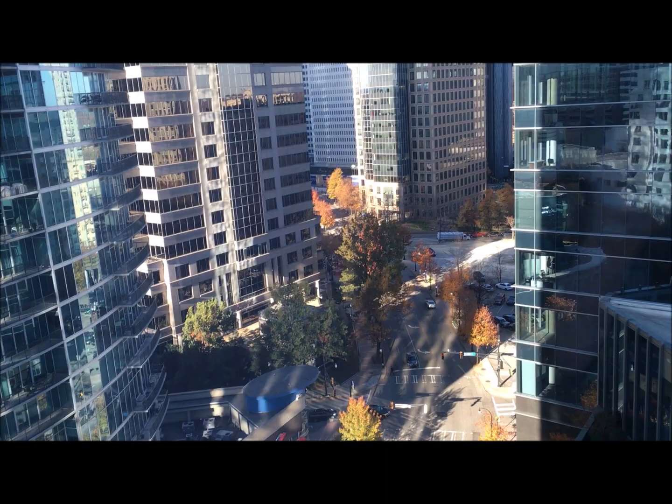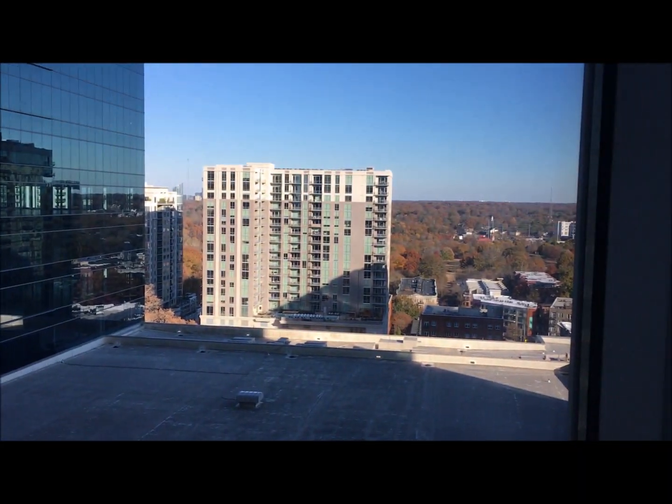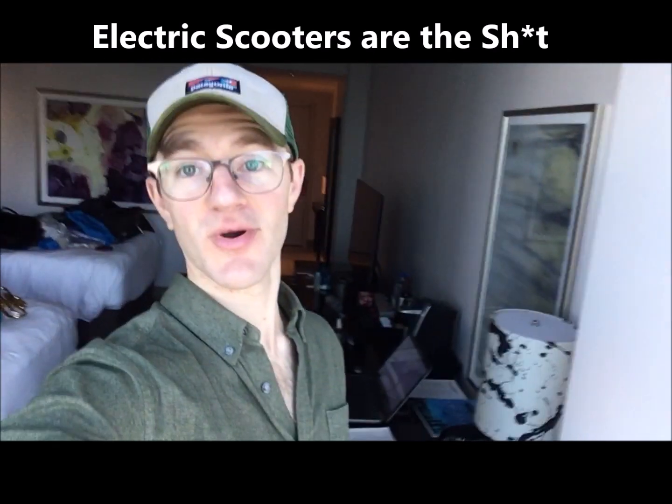Here's Atlanta — pretty fancy. Rode one of those scooters around town earlier. Those things are awesome, by the way. I know they probably piss off everybody in the car, but I think they're pretty cool.